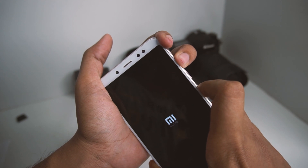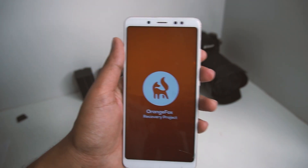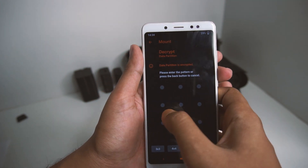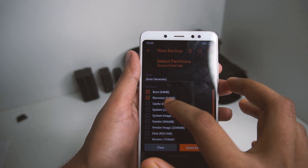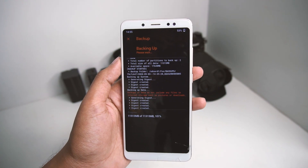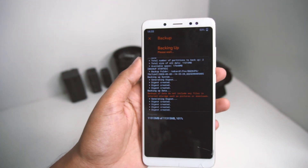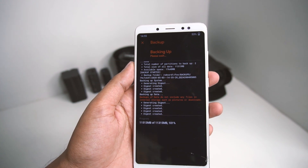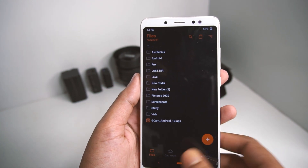Press the power key and volume up key to enter recovery mode. I currently have the Orange Fox Recovery Project installed on my device. The first thing you need to do is create a backup. While the backup was going on I put the phone on charge. The backup is now complete, so we are good to go.